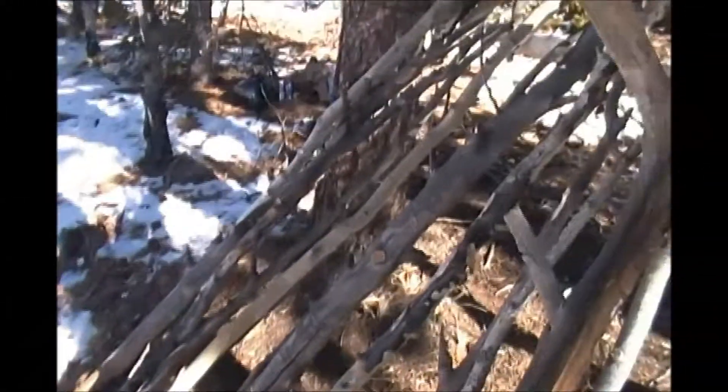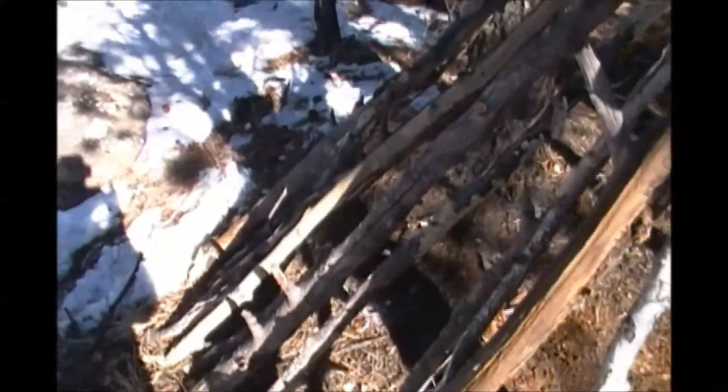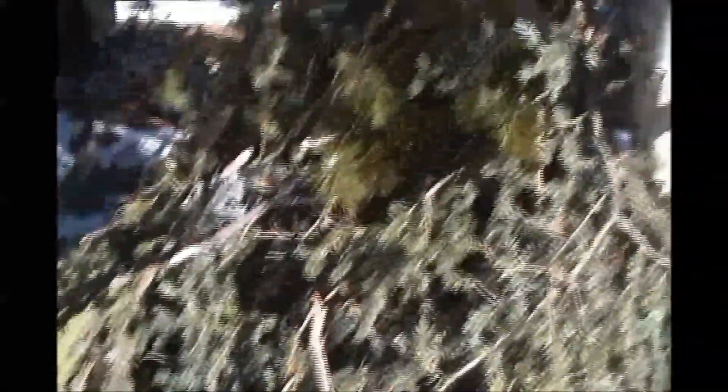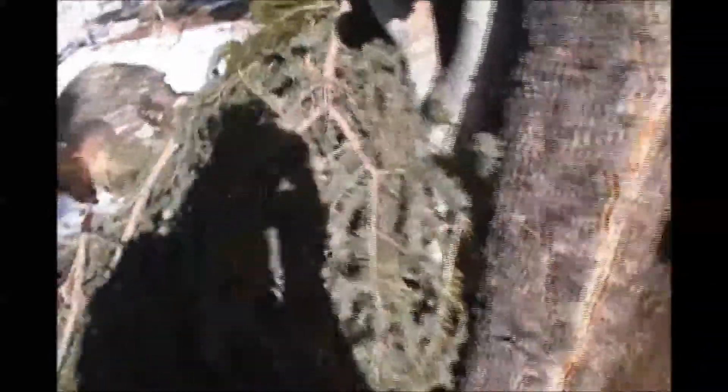Now you've got your rafter poles laid in, so the next thing you want to do is go collect some pine boughs. I'll show you what that looks like once it's laid in. And the roof is laid in — I've got a nice thick layer of pine boughs on there. It's going to act as a windbreak, and also if it snows again tonight, it's going to stop that snow from getting on me.